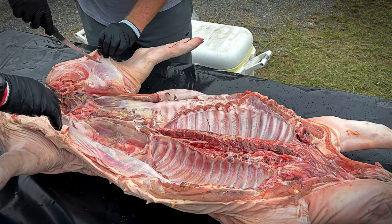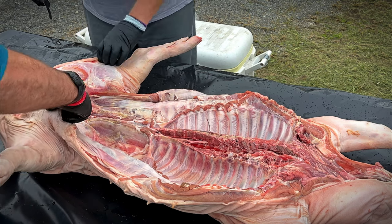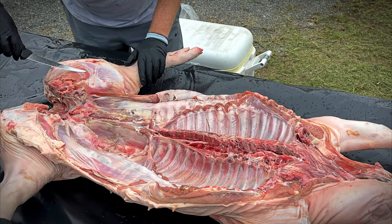Here we're just going to try to separate the skin from the ham so that we can get rub down onto the meat. We'll remove as much silver skin as we can without taking a whole lot of time doing it.